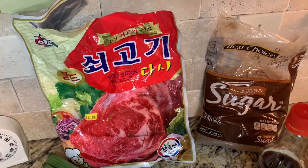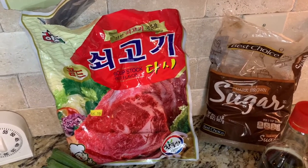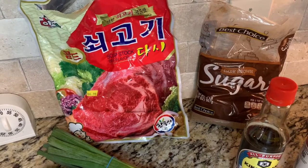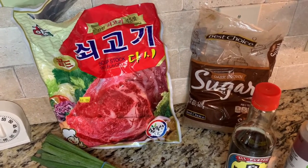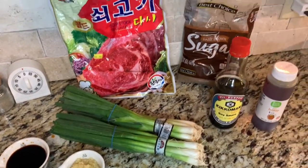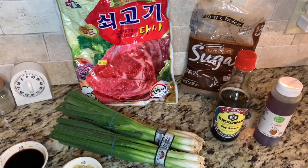It adds a really good flavor, and I actually use that seasoning when I cook other things like fried okra and fried potatoes. It has a really good seasoning to it. So I'm going to start cutting up my onions and then I'll show you guys when I put them in for the marinade.